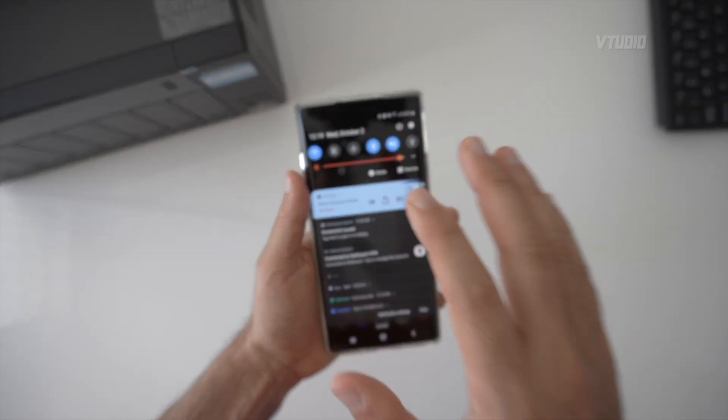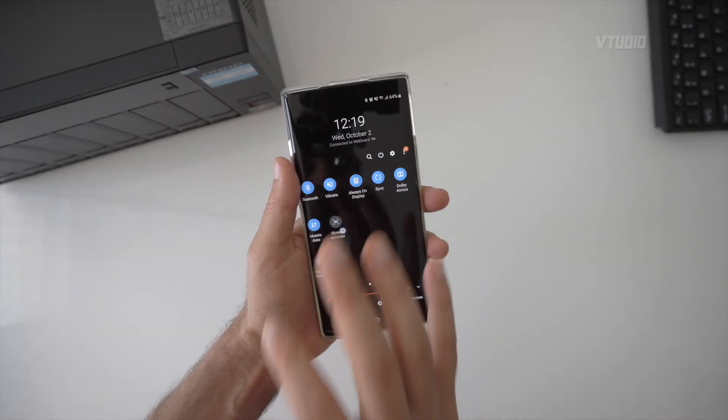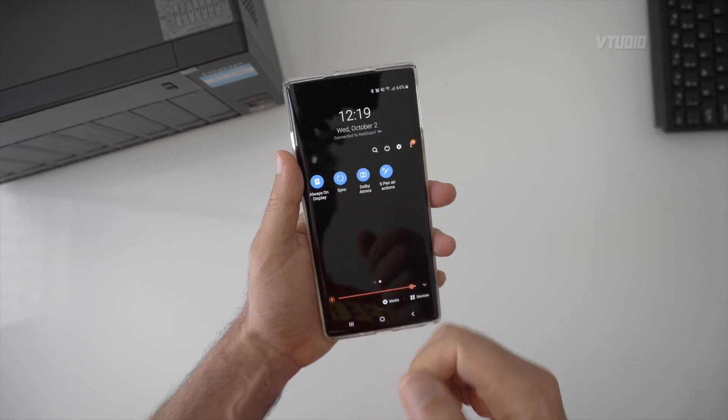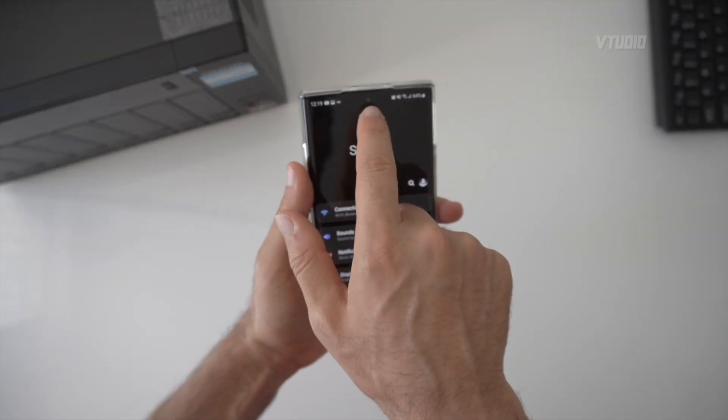This phone has amazing sound, but you need to enable it. Swipe to the right in the sound settings and you'll find something called Dolby Atmos — it's disabled by default. Make sure you tick it and the sound will noticeably improve.